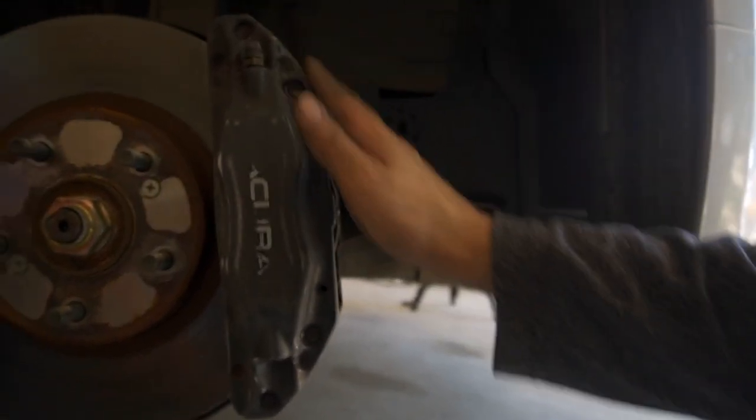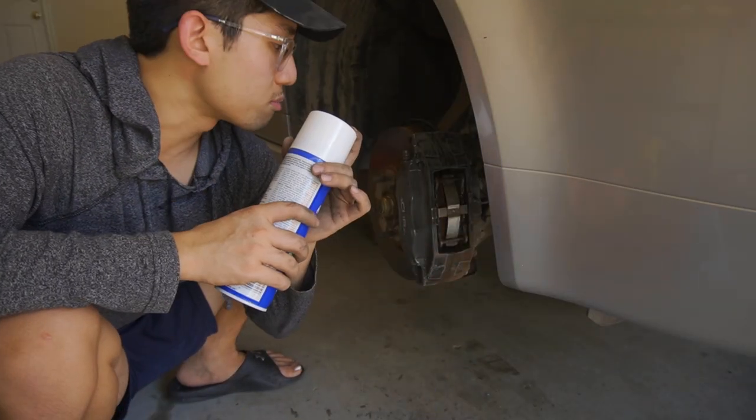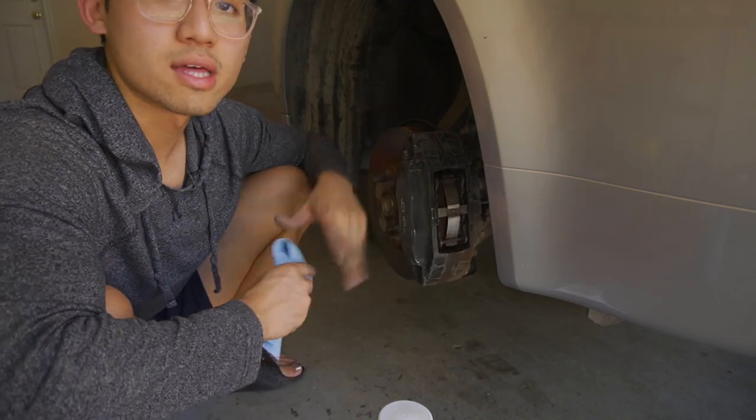After a few minutes of sanding with 120 grit sandpaper, we were able to get it pretty good. You can see all that debris right there — everything's nice and smooth. We're going to go ahead and clean up the caliper and prep it for painting. I'm going to clean it with some brake cleaner, wipe it down, clean it with isopropyl alcohol, and then cover everything and start painting. To make our life easier, I'm going to turn the wheel toward us so we don't have to strain our backs.